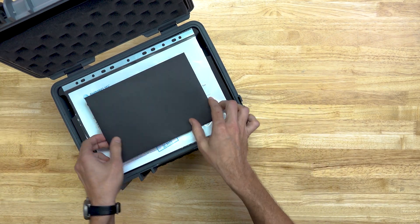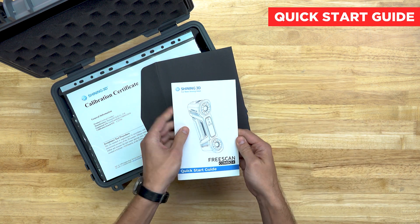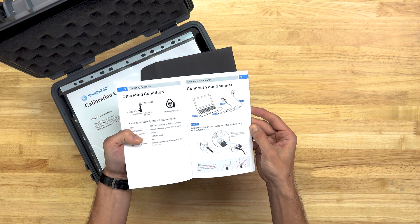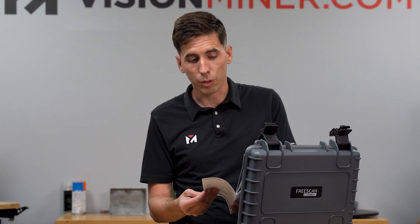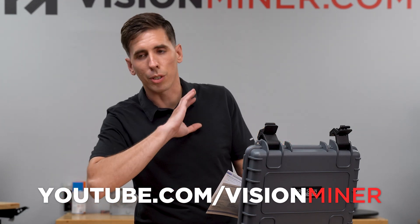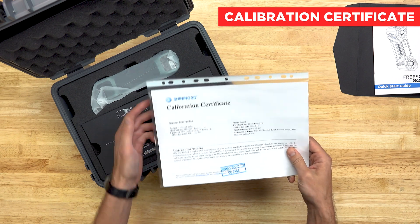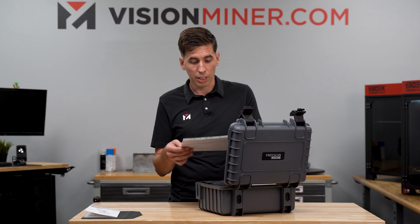On the very top, you've got a black envelope with a quick start guide. This will show you everything that comes in the box, as well as how to set everything up the first time, operating temperatures, things like that. If you want more information, we've got a lot of tutorials on our YouTube at youtube.com/visionminer, covering all the workflows and tutorials on how to use these scanners. Next we have the calibration certificate, which tells you when it was calibrated, where, and how, so you know you're getting the most accurate scans.